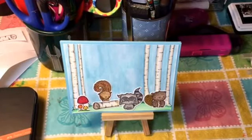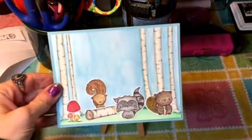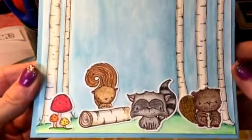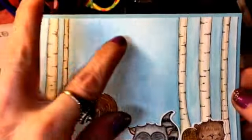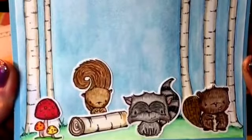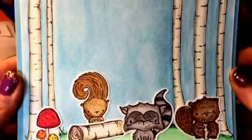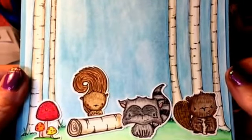Hi everyone, I have a couple of cards I'd like to share with you — I made these today. This one is with the Purple Onion stamps I got, and I want to put a sentiment here, I'm just not quite sure what yet. The background is watercolored and the grass is watercolored as well.